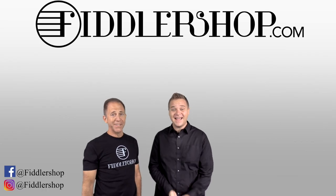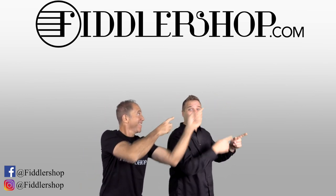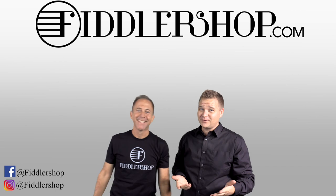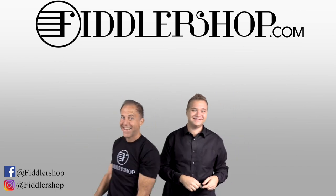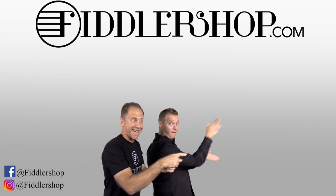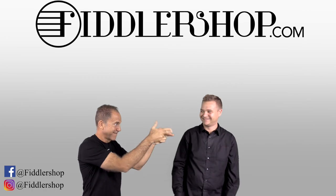I hope that was informative and helpful. If you want to buy this product, just click right up here. We would also love it if you subscribe to our channel so we can keep in touch. And if you want to learn more about us, click right here. Bye-bye for FiddlerShop.